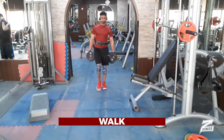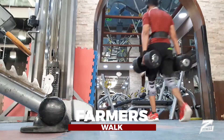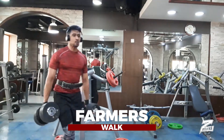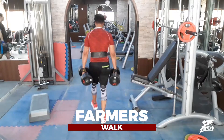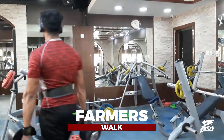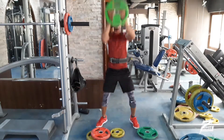And of course, farmers walk — along with your grip strength and forearm strength, every muscle fiber in your body gets an alert to wake up and engage. It includes stability and balance. Put your chest out, keep your body straight, try not to wiggle around, focus to keep your balance, and walk straight.